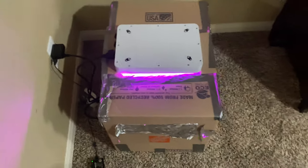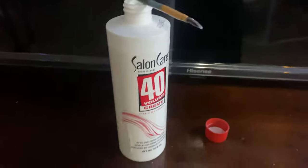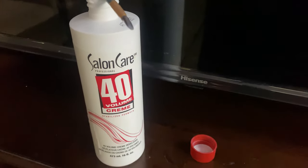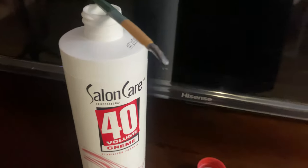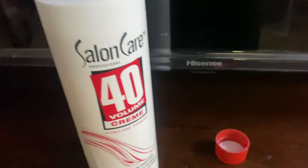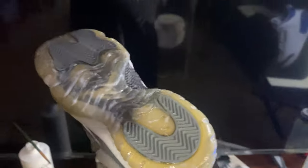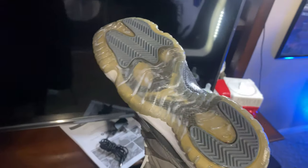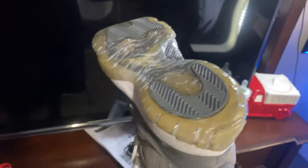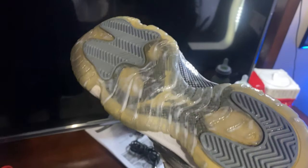Here's a quick rundown on how I ice soles. The product I use is Salon Care 40 — I also have Sole Bright by Angelus but I've found Salon Care 40 works better for me. They're literally the same chemical though. As you can see, I applied some with a brush to the bottom of the shoes. Now we're going to wrap them in foil and put them in the ice box.